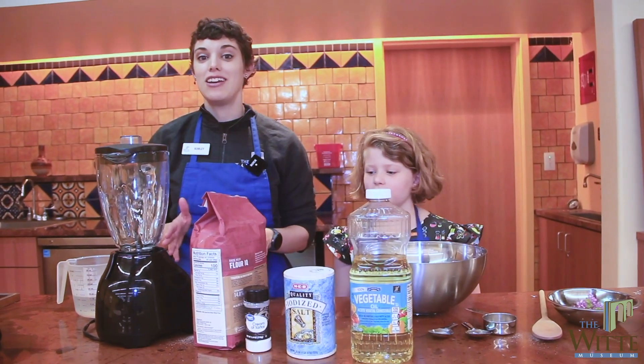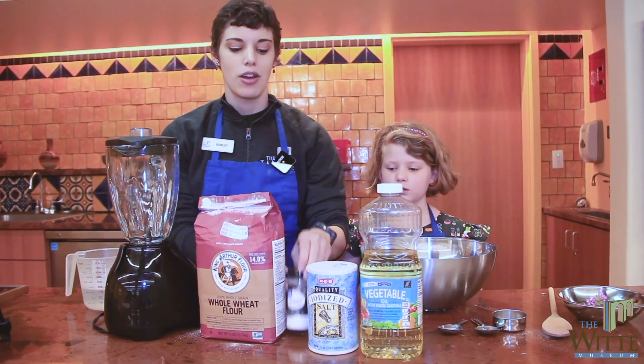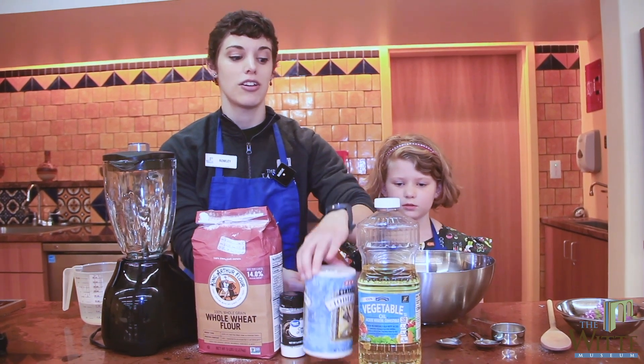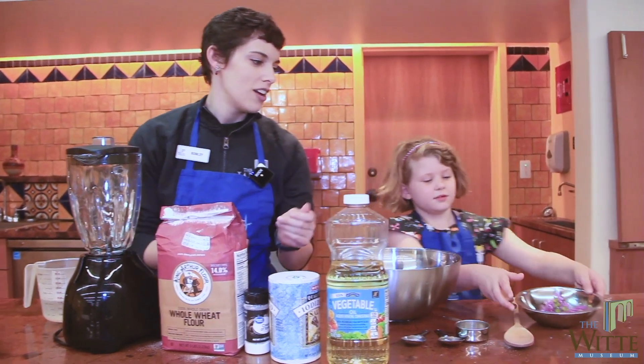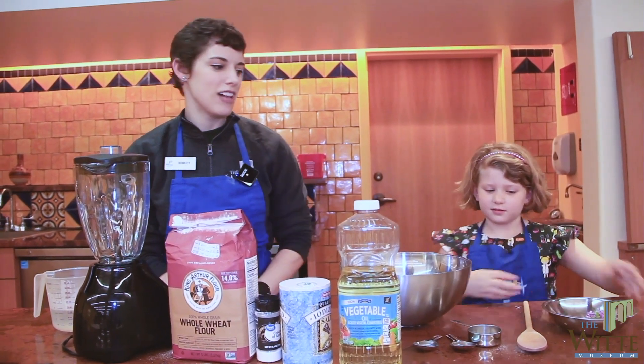Some of the things you're going to need in order to make Play-Doh: flour, cream of tartar, salt, and oil — we're using vegetable oil today. And we also need about two handfuls of flowers that we picked from the backyard this morning.